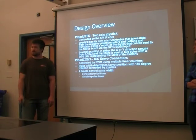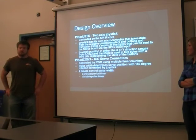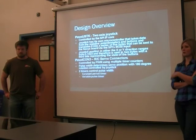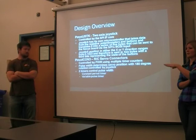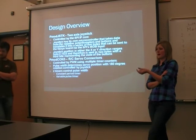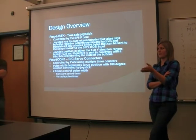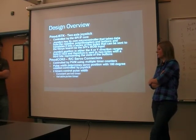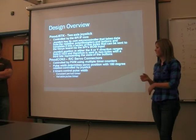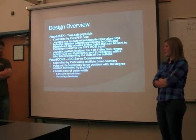For our servos we use PWM — for each servo we have two timers which control our pulse width. Servos range across 180 degrees depending on the pulse width you send. You send a high pulse width of between 1.5 to 2.5 milliseconds, and it expects to see that pulse once every about 20 milliseconds. We use our first timer to control the 20-millisecond period, and our second timer, which is variable depending on joystick movement, sends the high pulse out.